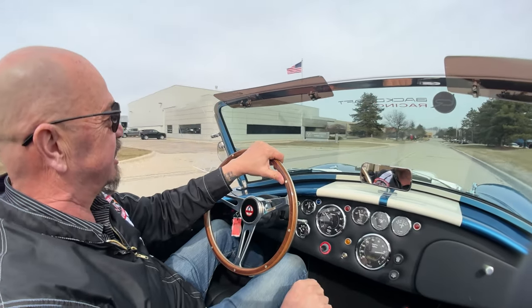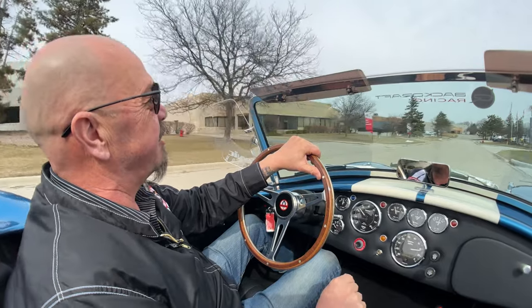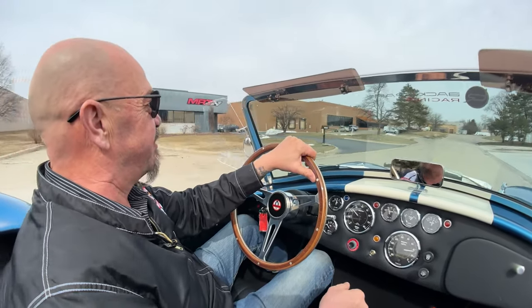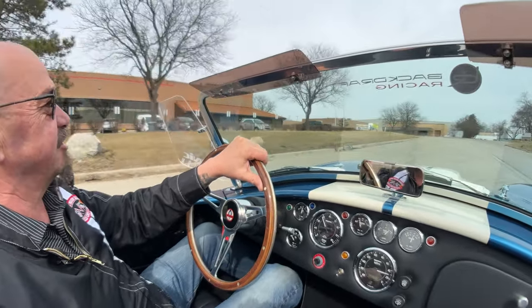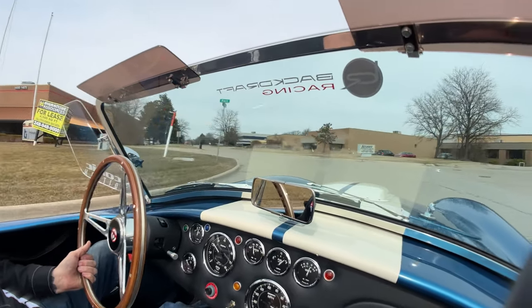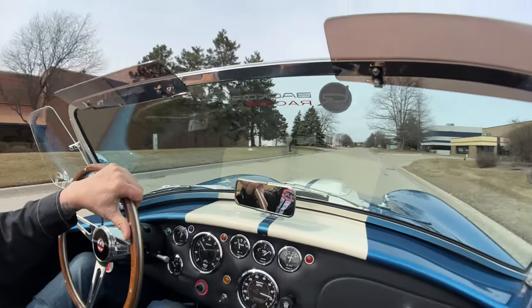And I'm just barely touching the accelerator. She is one amazing machine. Carroll Shelby really knew what he was doing when he built this baby. Downshifting nice. Just love these cars, man. You could probably go around that corner about 60 if you wanted to.